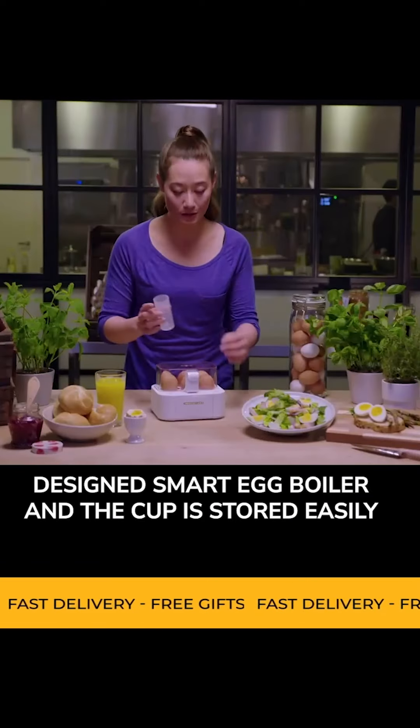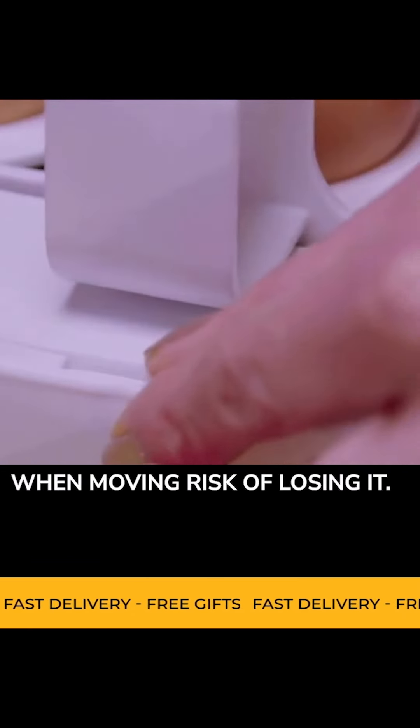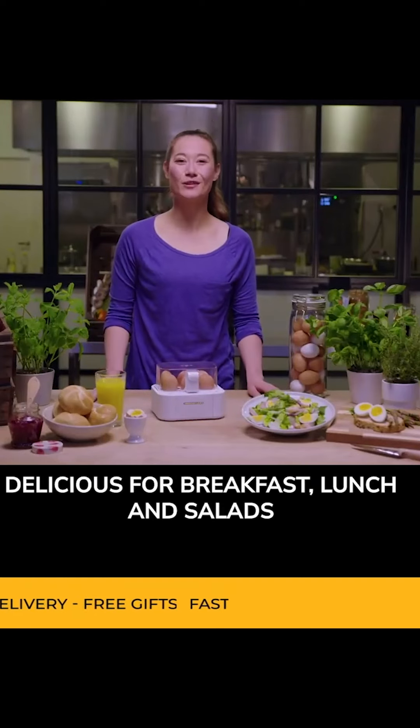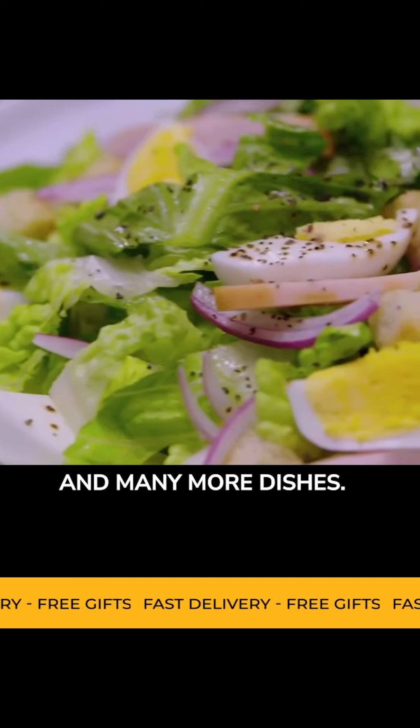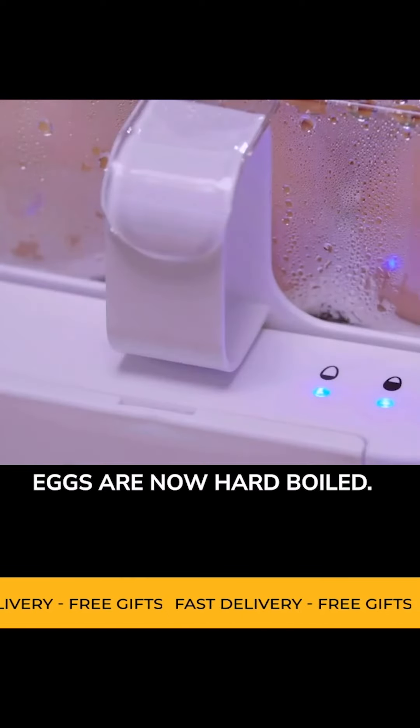The cup is stored easily, removing the risk of losing it. Delicious for breakfast, lunch and salads, and many more dishes. Eggs are now hard-boiled.